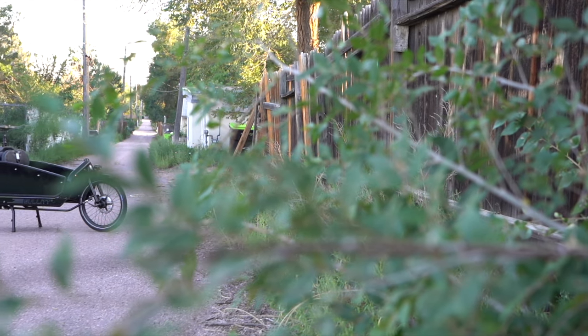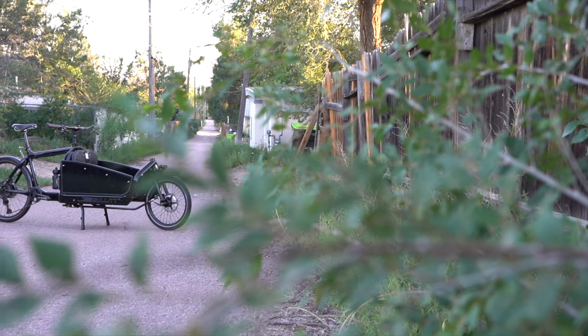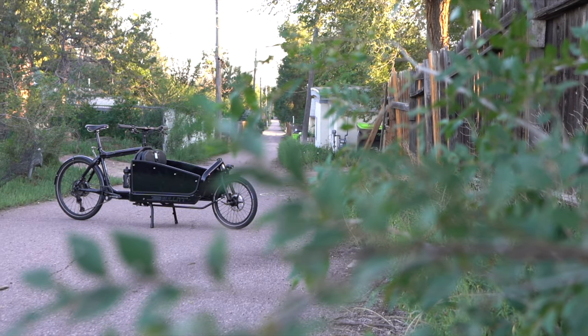Hello, I'm JR, and this is a Stoked on Spokes bike check. This is my 2021 Larry vs. Harry Bullet. It's my kid transporter, grocery getter, and just all-around fun bike.